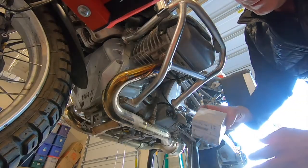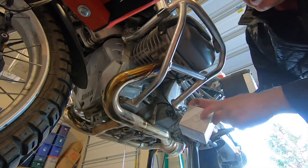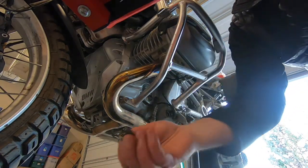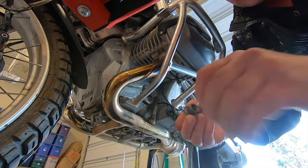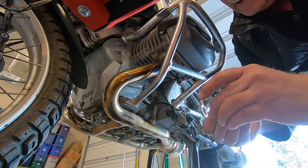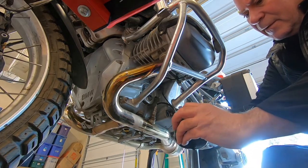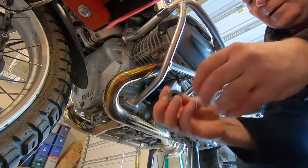Time to put in a new oil filter. Here we go — original BMW oil filter, crush ring for the drain plug. Take off the old crush ring first. There we go, new crush ring. Let that sucker finish draining.